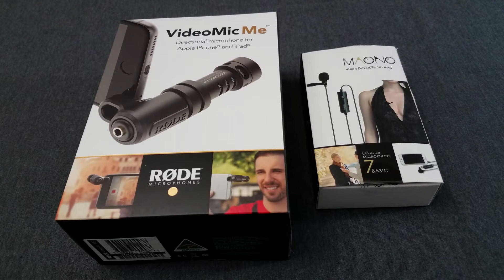Now why would you want an item like this? Well if you're a person that films a lot with your smartphone or with a DSLR camera and you want to improve the audio quality of your videos, these two microphones among many options out there are the type you'd want to get. One plugs into the headphone jack of your smartphone or the input jack of your camera, and the other is a lav mic that clips onto your shirt.